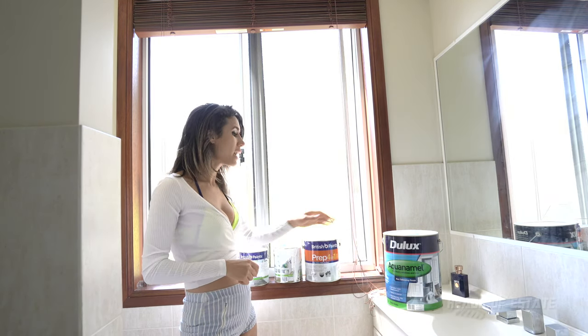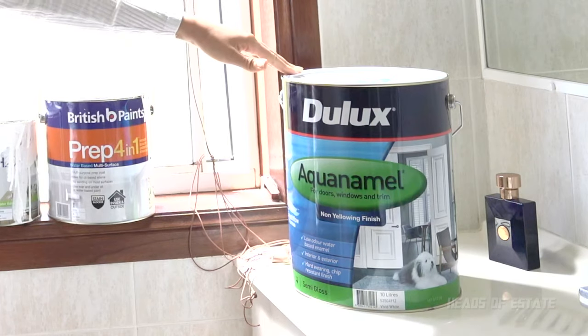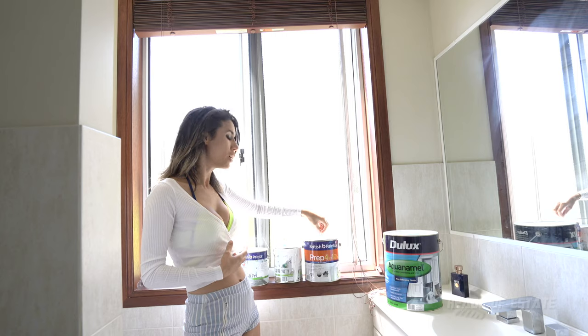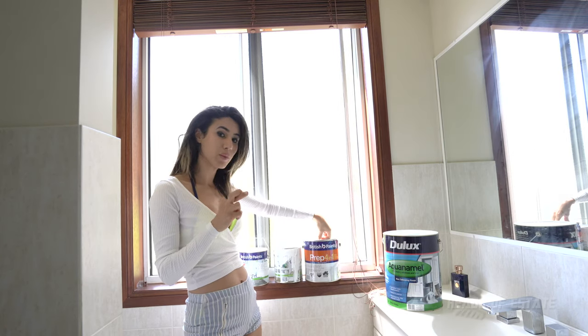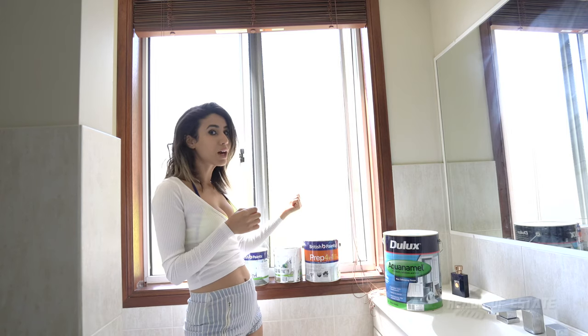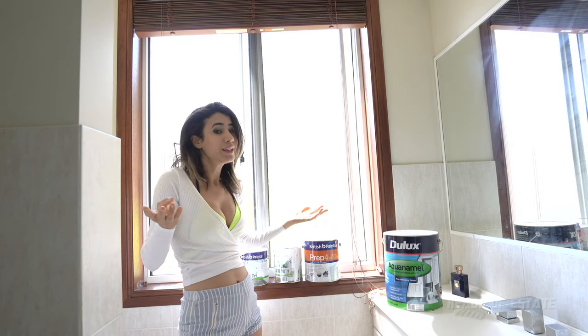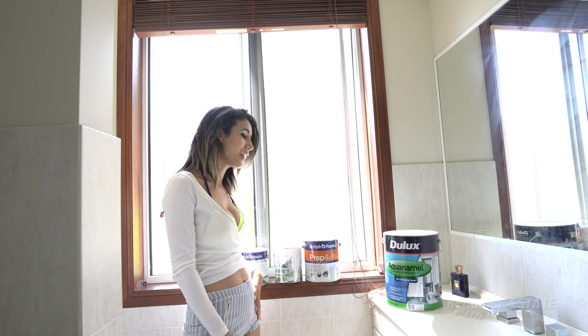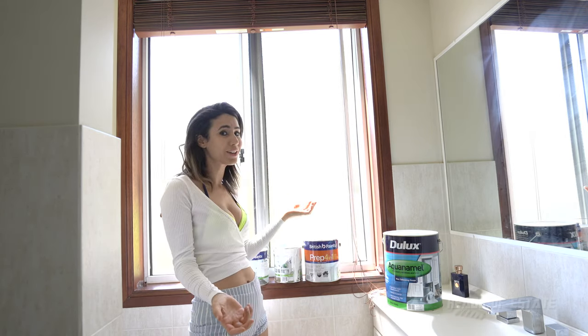So what I have done is invested in some Dulux Aqua Enamel paint. In theory, I should be hoping to use one coat of my paint and prime in one, and two coats of my top coat — which is my semi-gloss — rather than one primer and four top coats. So let's see how it goes. I hope it works. I'm so tired of painting.